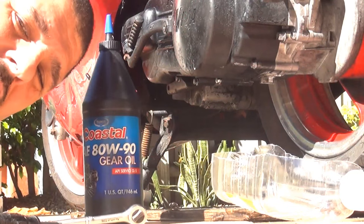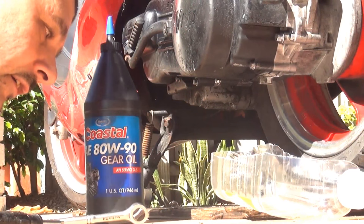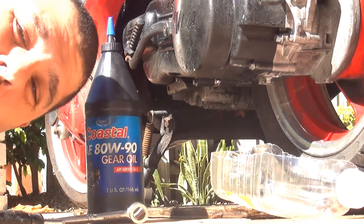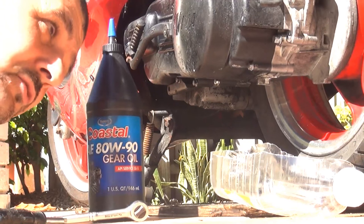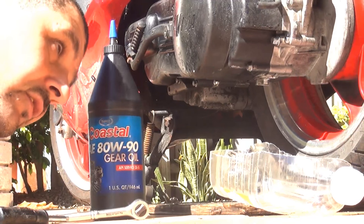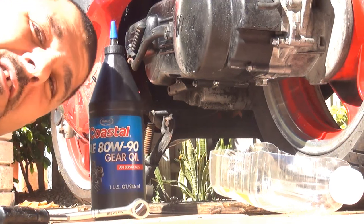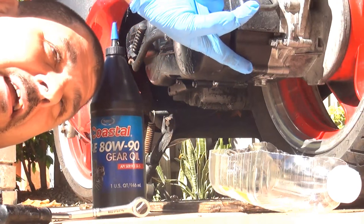Hello! In this video we're going to change the gear oil for a 150cc scooter with a GY6 engine. The gear oil on this scooter is located right here on the back of the crankcase.